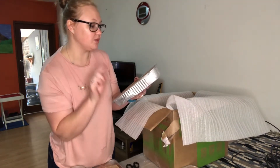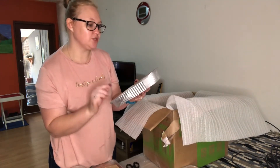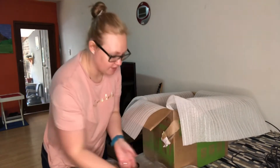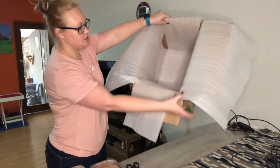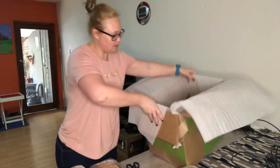So this boerewors bredie with sweet potato mash and green beans is a very nice Sunday lunch, very healthy. That is basically how they package everything — with these foam inserts to keep it frozen.